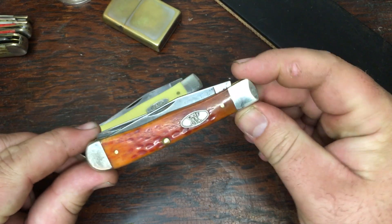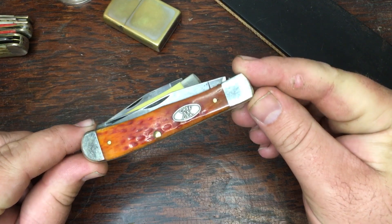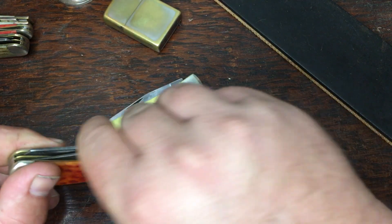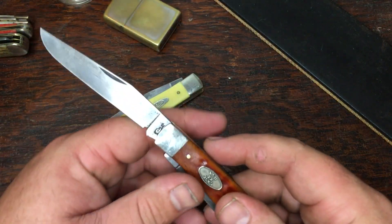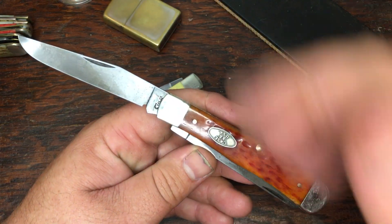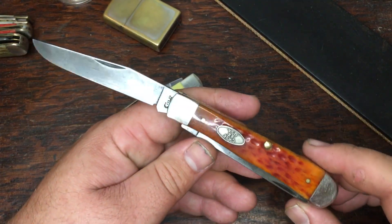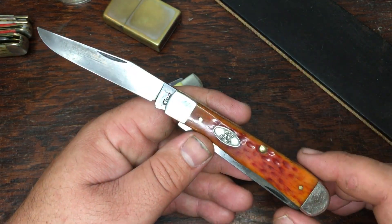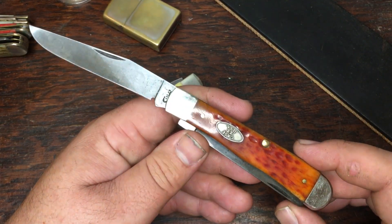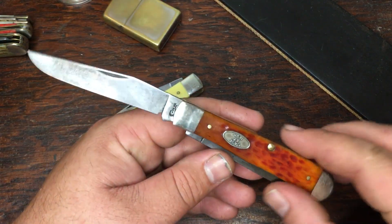What the engineer told me was that this chrome vanadium is 1084 with added chromium. He analyzed these exact two knives with that gun — shaped like a pistol — it detected all the different properties of the steel, they cross-referenced it with the chart, and he said it was 1084 with added chromium. That was about all he could tell me on that one.